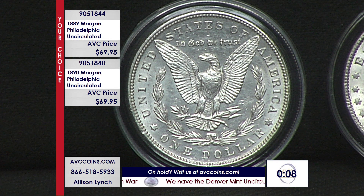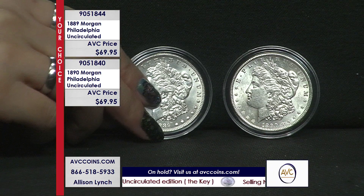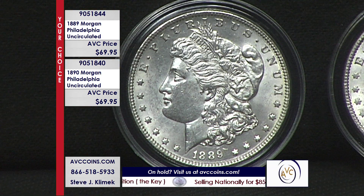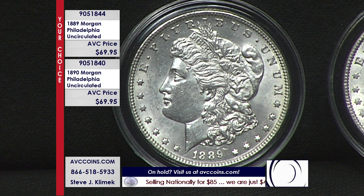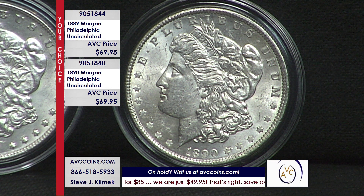Our competition on TV had these the other day — Monday night you might have seen them. I love it when people watch what other people are offering. They were at $139 a coin, on sale. Well, we're half the price. And it's a your-choice opportunity at $69.95 while they last. Operators are busy, but it is time for us to be moving on.